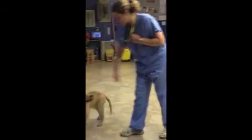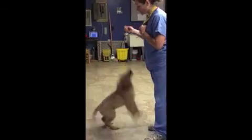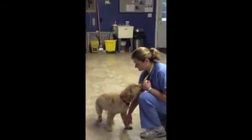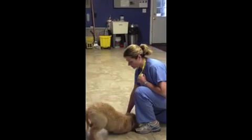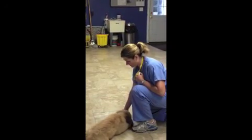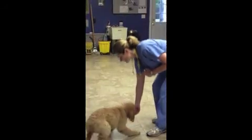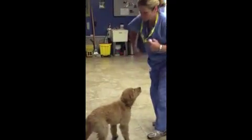I blew it. We did four out of five on that one, so I'm actually going to consider that a successful one. Good boy. I'm just going to do it one last time, just so I leave him on a something-to-think-about note. Good boy.